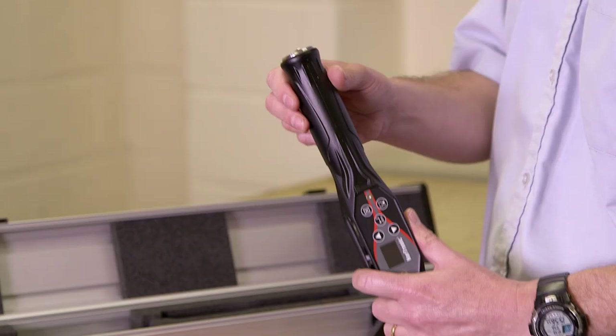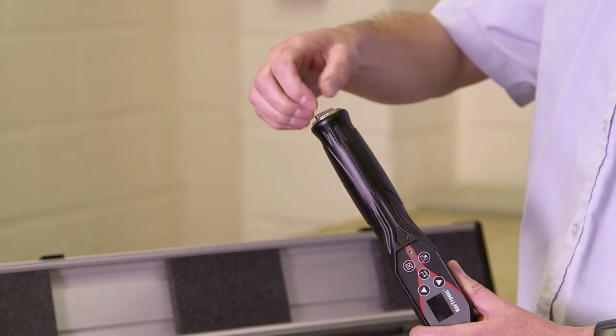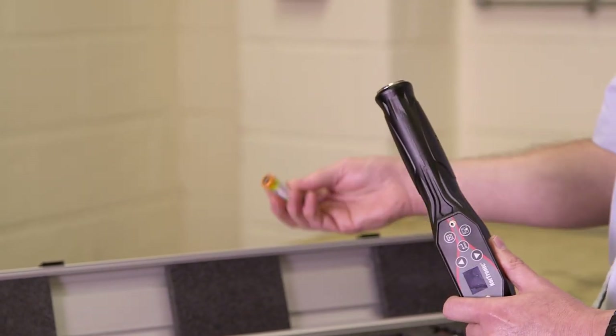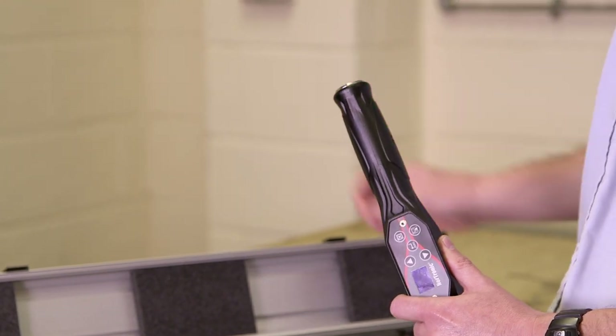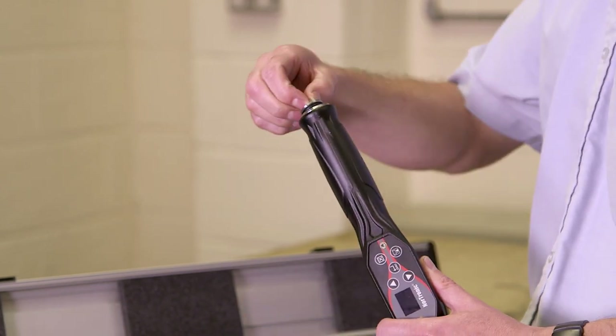When you first want to use your Nordronic, you need to add the batteries. To do this, remove the end cap, remove the batteries from the box, and place them into the Nordronic — positive end first. Insert all three, then place the end cap back on.